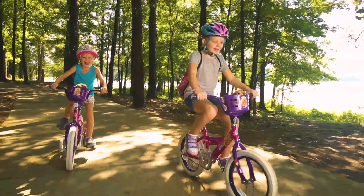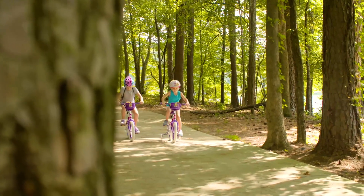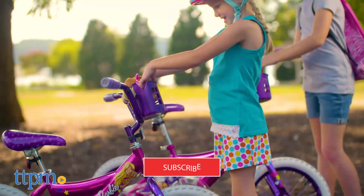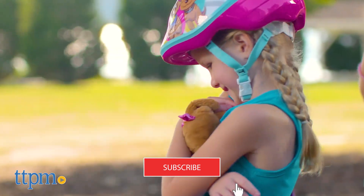Help kids learn to ride alongside favorite characters and brands with 16-inch bikes from Dynacraft. There are two styles: one for Barbie fans and one for fans of Hot Wheels. If you're a fan of toy videos, click subscribe below.